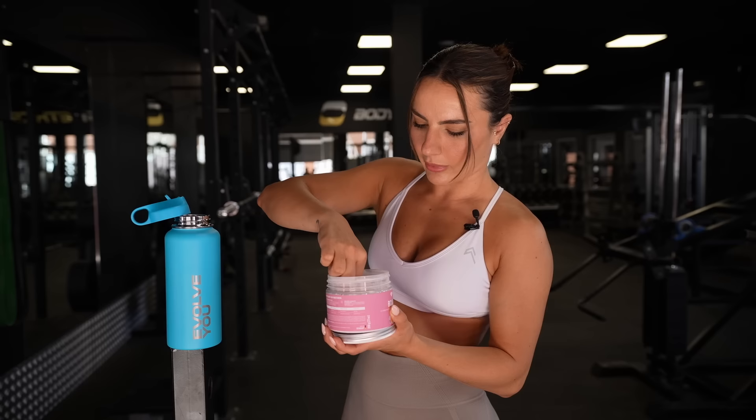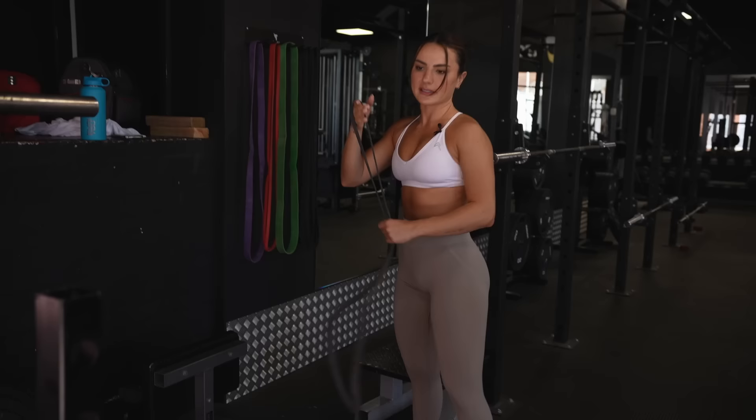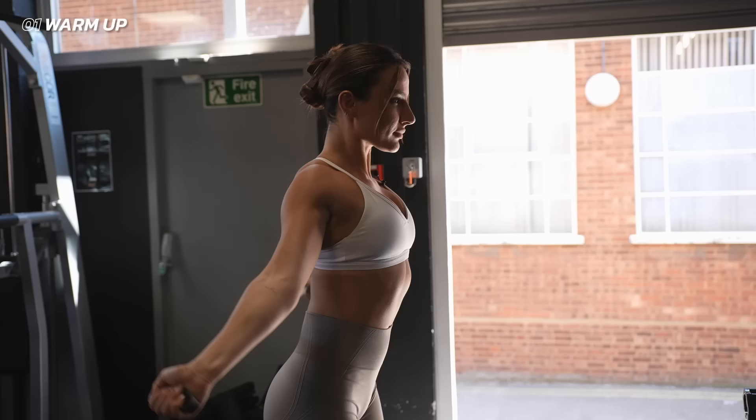Just using Women's Best BCAA aminos to sweeten up my workout a little bit. I love these. Already had my pre-workout — link is in the description. We're going to do a quick little upper body warm-up. I'm going to grab a band and take you through the warm-up I do all the time — super simple, super effective.